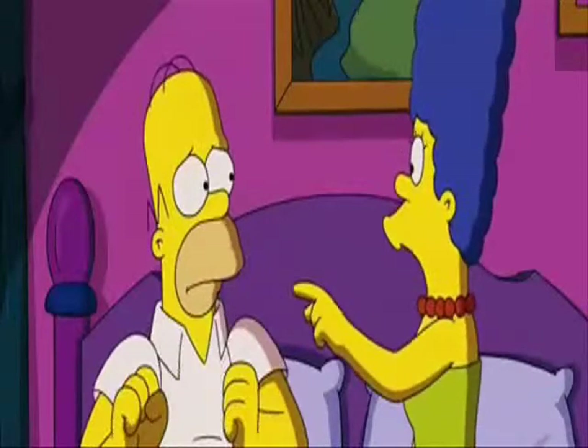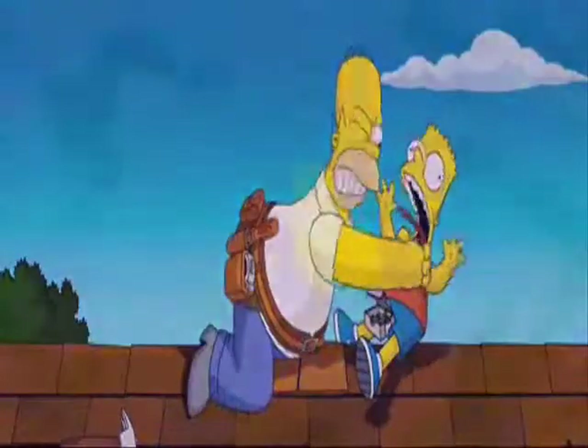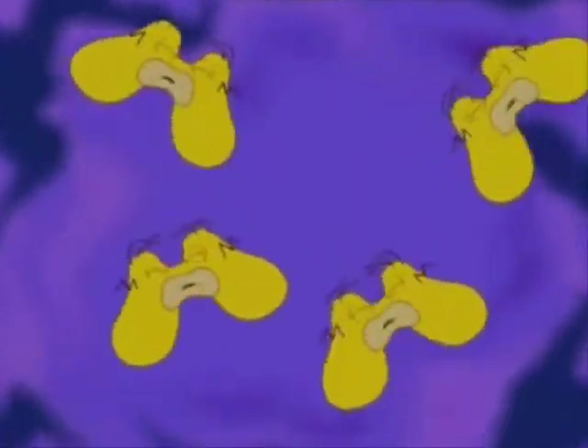As most people know, The Simpsons is a cartoon television sitcom created by Matt Groening in the late 80s. Since its debut, this satirical parody of a working-class American family has run for over 20 series, broadcast over 450 episodes and won literally dozens of awards. A lot of this is down to the character of Homer Simpson, the father of the family.